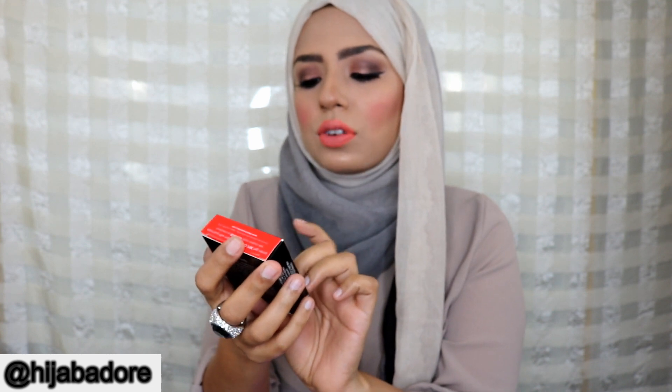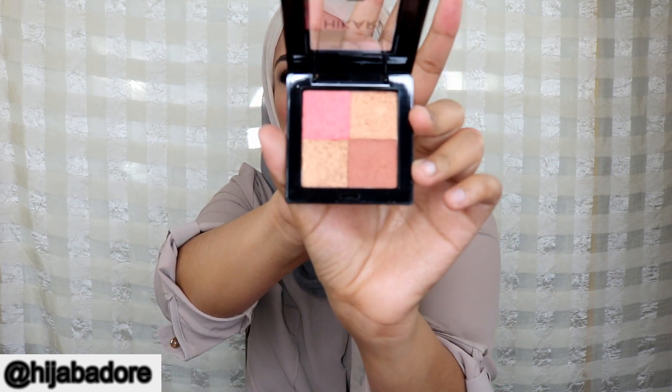The next thing is this bronzer from Hikari in the shade 'radiate' — it's a shimmer bronzer. Ipsy doesn't really send full-size products or tell you prices, so I can't give you all that info, but this looks like a pretty decent size. Here is a little swatch.